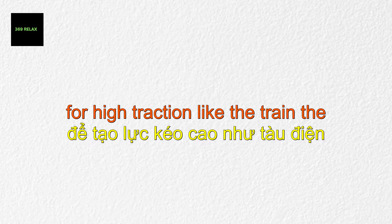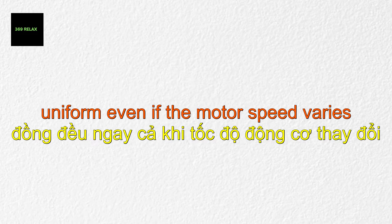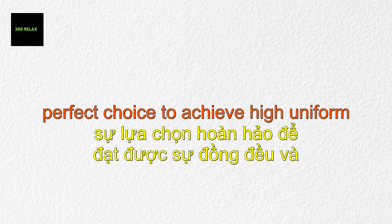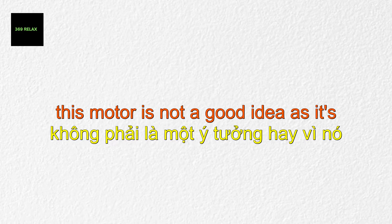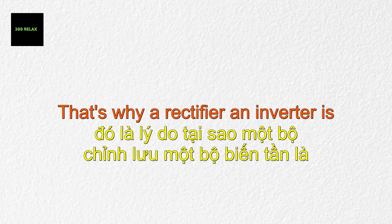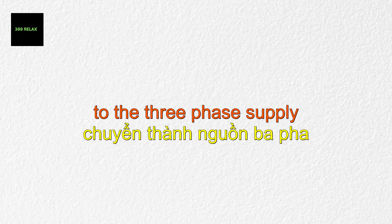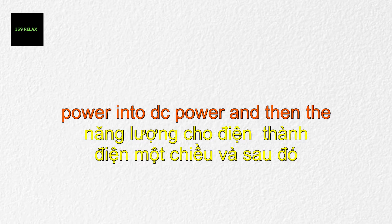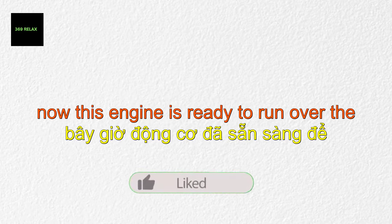For high traction like a train, the motor should supply high torque, and the torque curve should be uniform even if the motor speed varies. Three-phase induction motors are the perfect choice to achieve high, uniform torque requirements. Stretching three-phase wire to power this motor is not economical, so a rectifier and inverter are used to convert the single-phase supply to three-phase supply. The rectifier converts single-phase AC into DC, and the inverter converts DC into three-phase AC. Now this engine is ready to run over the track.